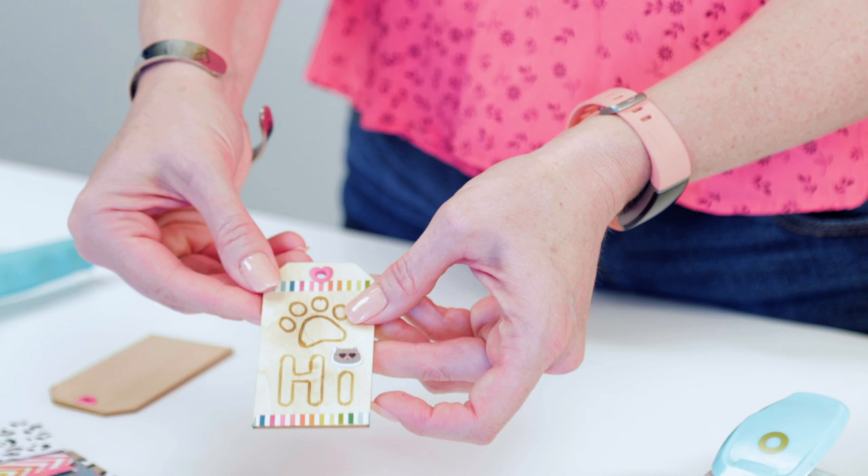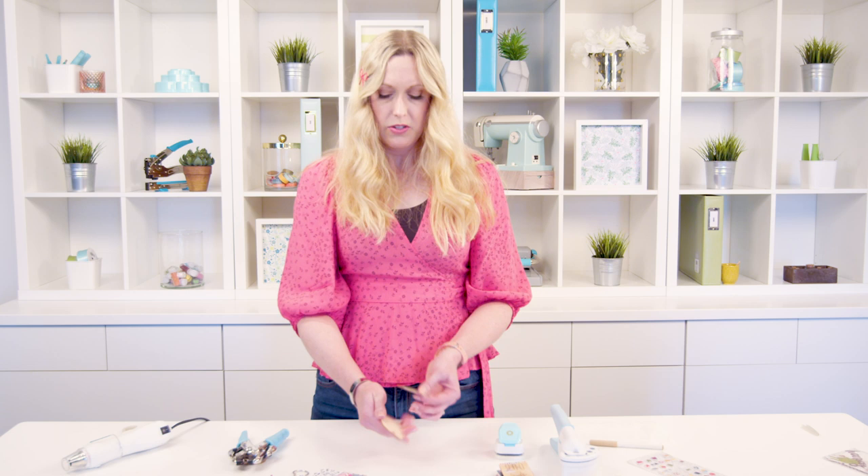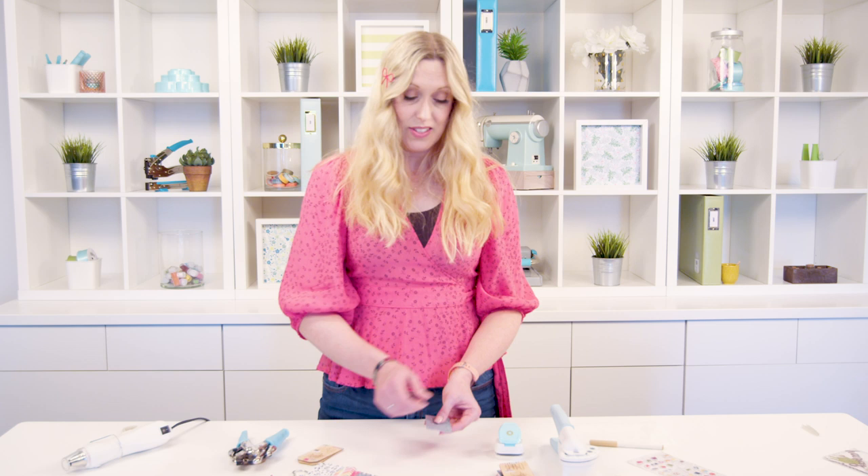That eyelet is set. You can even still adjust it a little bit if you need to turn or rotate it, but it's clamped down on the other side so it's not going anywhere. That just adds a fun little decorative element to your cover. Now I've got two covers ready, and I'm going to show you how to do the inside pages. What's cool about these pages is I've already pre-cut them to match the size of my tags.